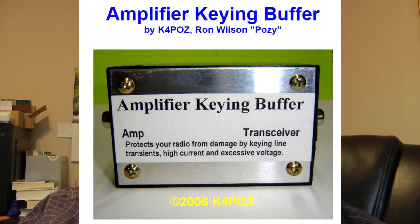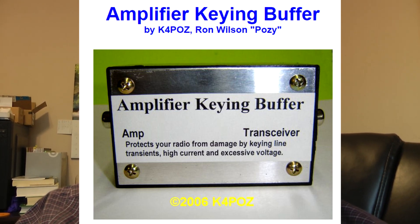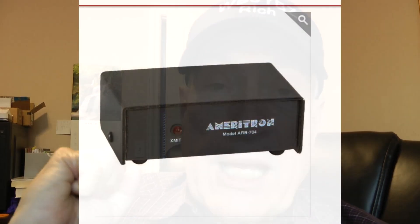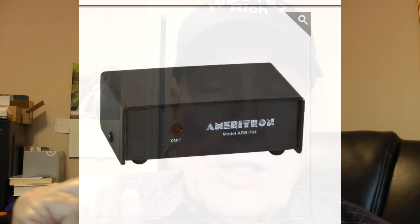I just looked online and there is one by Kilowatt 4 Papa Oscar Zebra and they have one there. I'm using it with my amplifier. It has a little wiring harness that goes from the buffer to my transceiver. I got an ICOM harness for my ICOM, so it's real easy to hook up. I'm just going to show you what I did to hook mine up, and it's something that you might consider to protect your transceiver — an amplifier keying buffer.